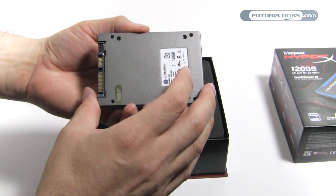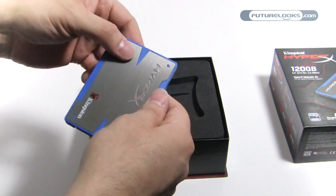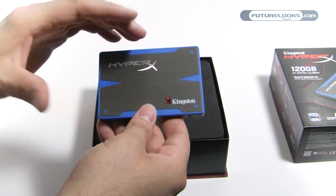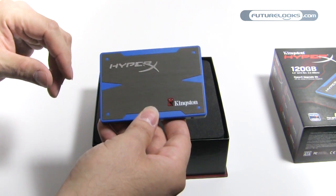That Sandforce 2281 controller gives this SSD most of its speed, if not all of its speed. And of course the system you install it in is going to have a drastic effect on how fast this will perform.